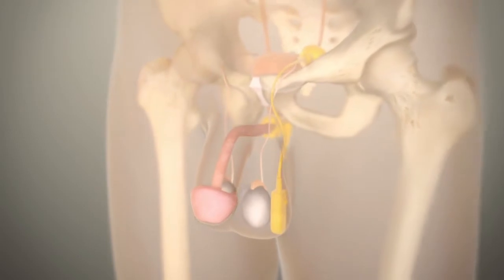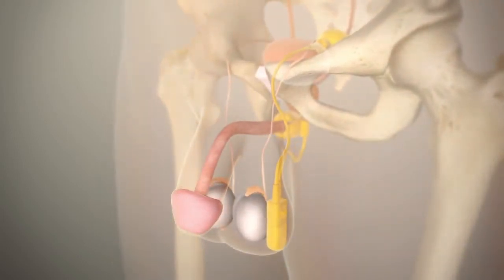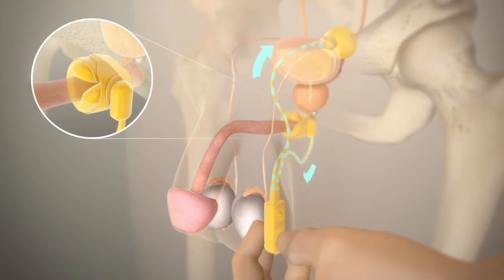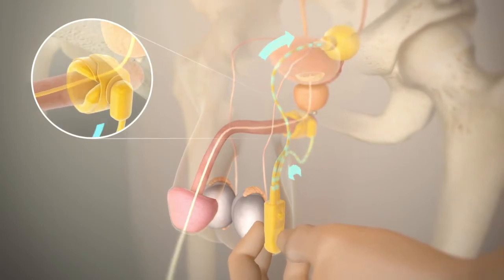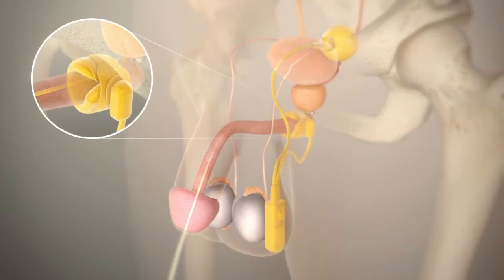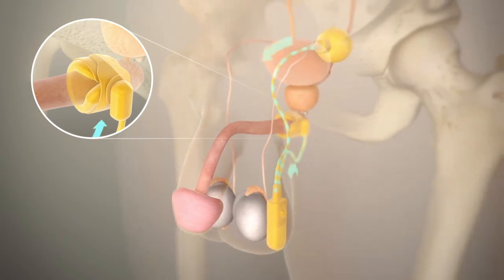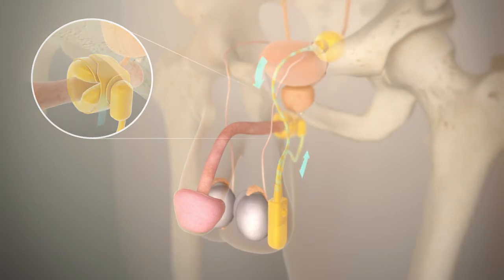After a number of seconds the cuff itself will reinflate automatically. The animation video that follows will hopefully help you understand how this device works. In the resting state the sphincter is compressing the urethra. When you need to void, you simply press the pump in the scrotum and this moves fluid from the sphincter so urine will flow. Automatically, over about 90 seconds, the sphincter fills up again and compresses the urethra.